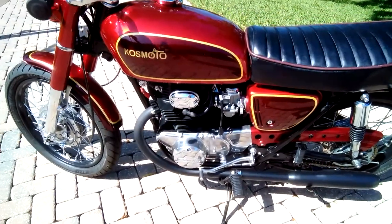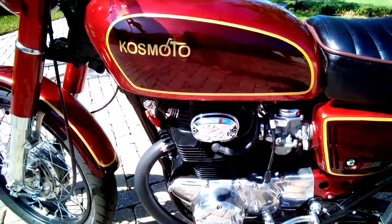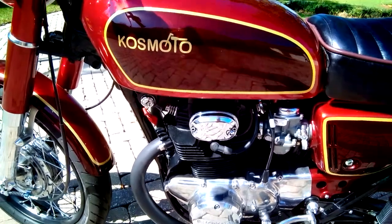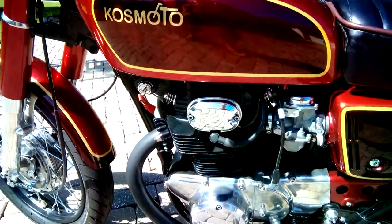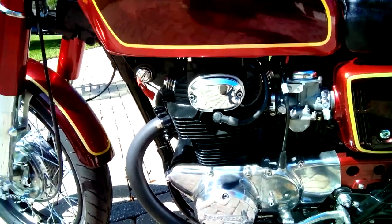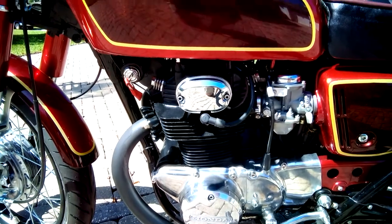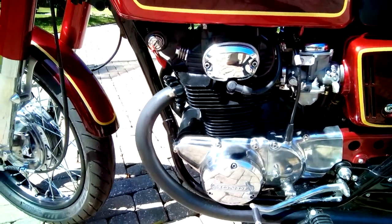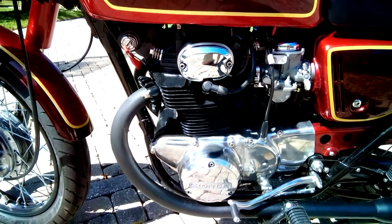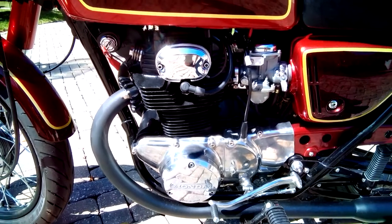Sorry about that pause — the garbage truck was making a lot of noise. Back to the engine: the carburetors, engine covers, and side covers were all vapor blasted. The carbs got new carb kits with all new rubber seals and gaskets inside. These covers were then sanded through various grits and buffed through emery, Tripoli, and all the different compounds to get a nice shine.